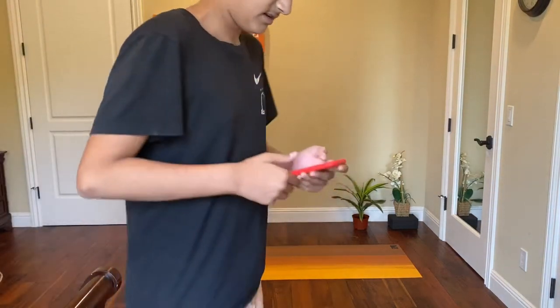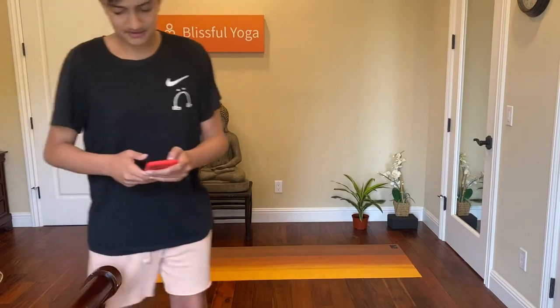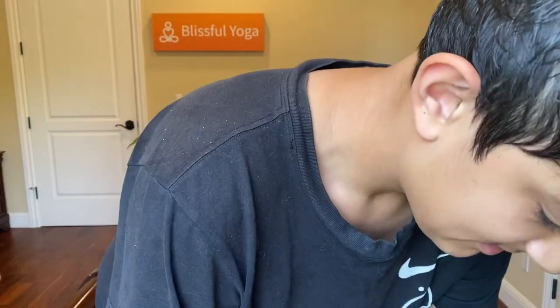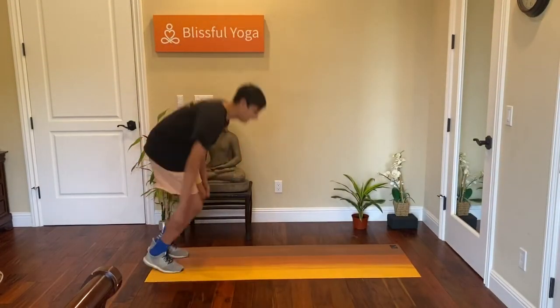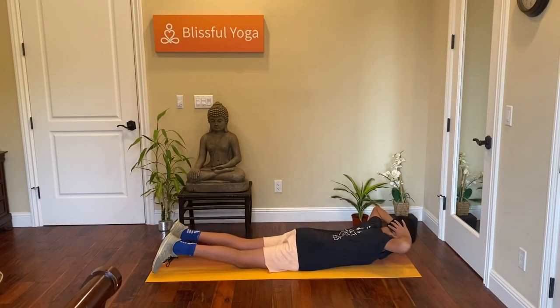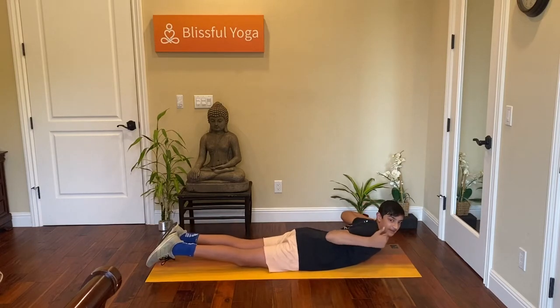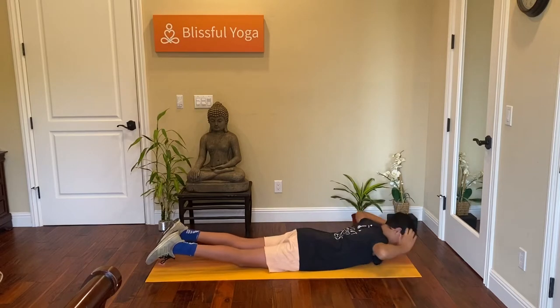So the first exercise we're going to do — I'll show it to you while I get the timer ready. We're going to lie down on our mat, put our hands behind our head, and at the same time we're going to lift up our back, our hands, and our leg. We're just going to do that for 45 seconds.